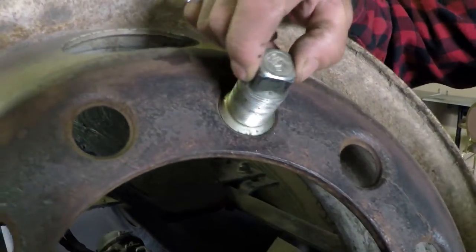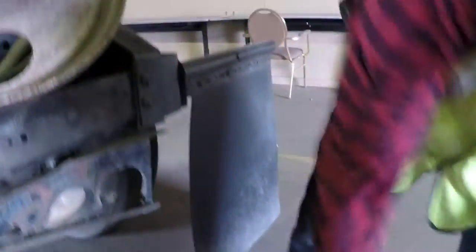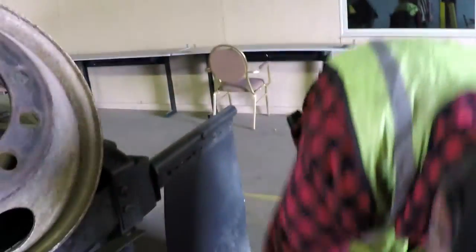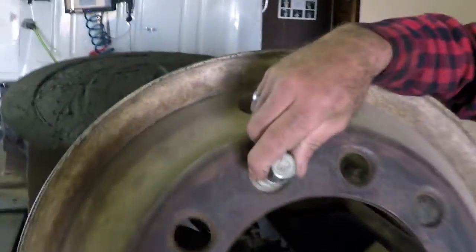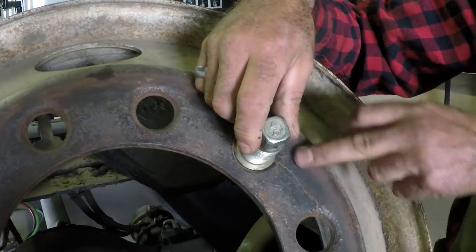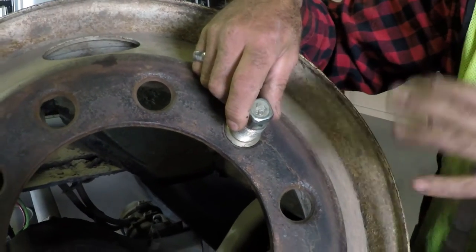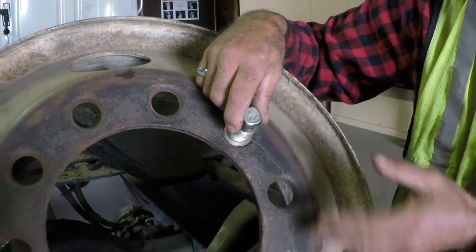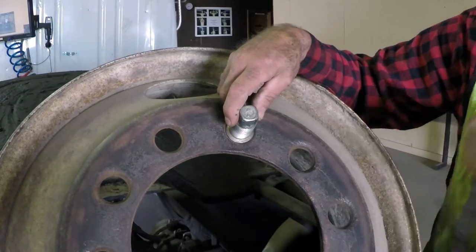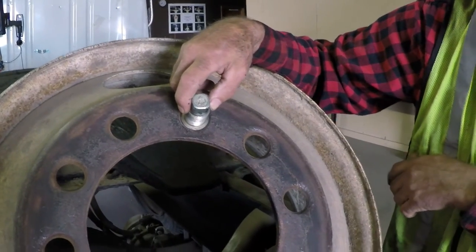Water gets in there and runs out — that's what a rust trail is. Shiny threads are simply the nut rolling back and forth on the threads. If you place this lug nut in any one of these holes, you will see damage around the hole. Additionally, this wheel has been cracked. If you see rust trails, shiny threads, or damage around the hole, there's a good chance you have a loose nut.